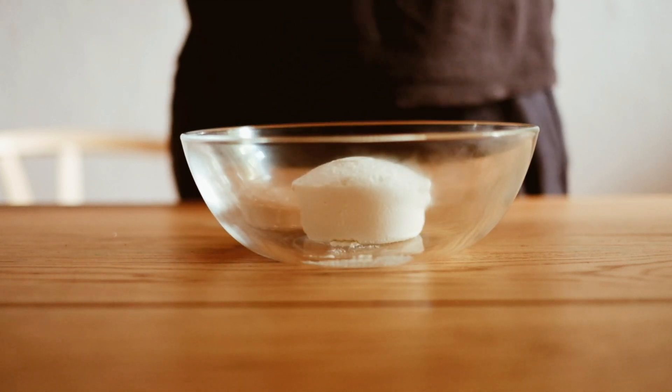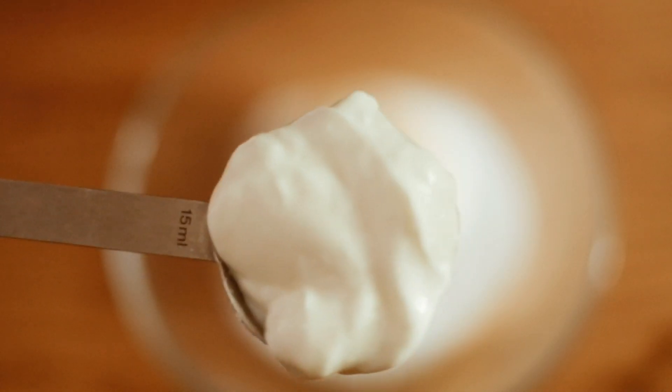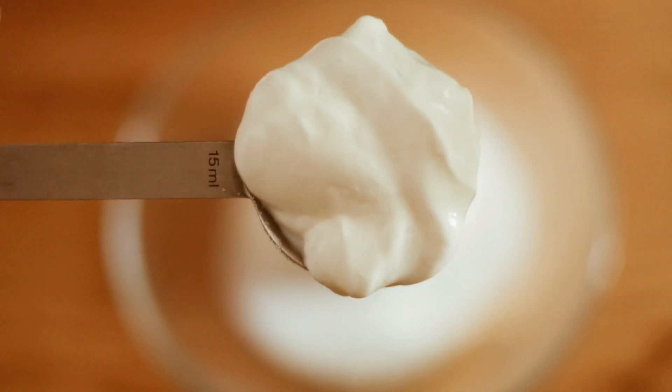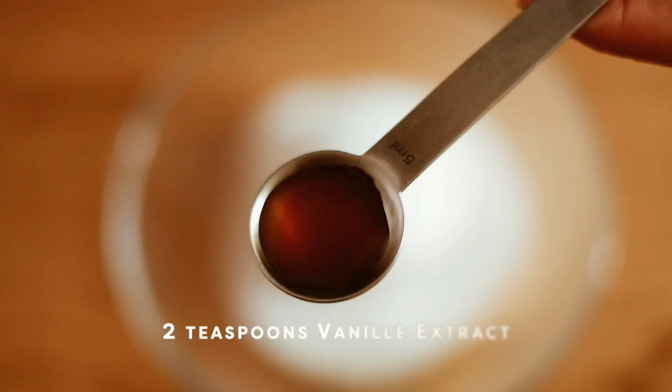To start, we're going to combine 250 grams of ricotta cheese, 2 tablespoons of Greek yogurt, 1 or 2 tablespoons of sweetener — I'm using erythritol — and 2 teaspoons of vanilla extract into a mixing bowl.